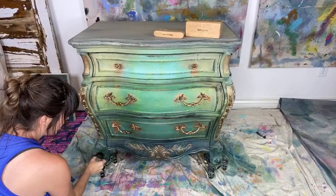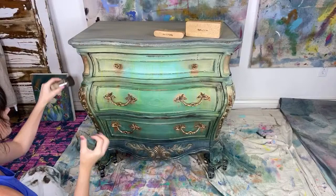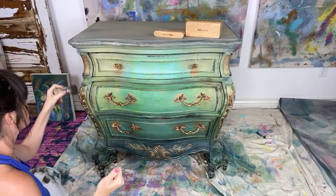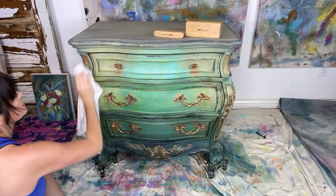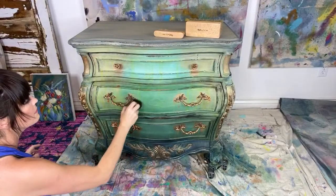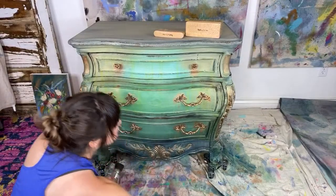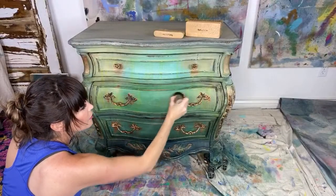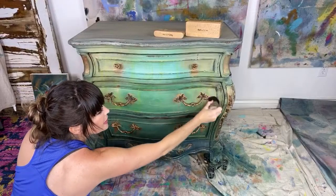Let's grab a couple of these nominations. Really, putting the black wax over the copper is gorgeous — great idea if you haven't tried that before. If you feel like you get too much, don't be afraid to just take a rag right afterwards and rub some of it back. I'm also going to use this finishing wax in the turquoise over the copper hardware.